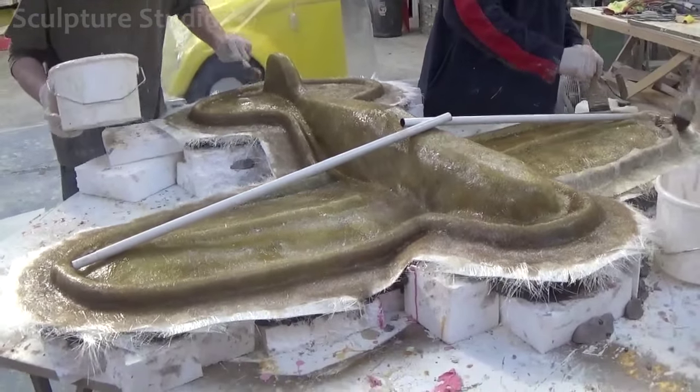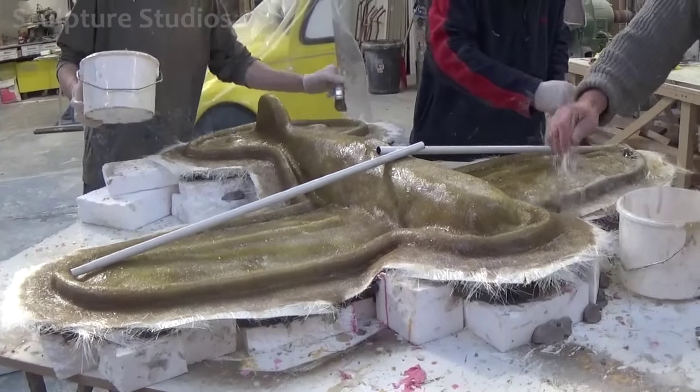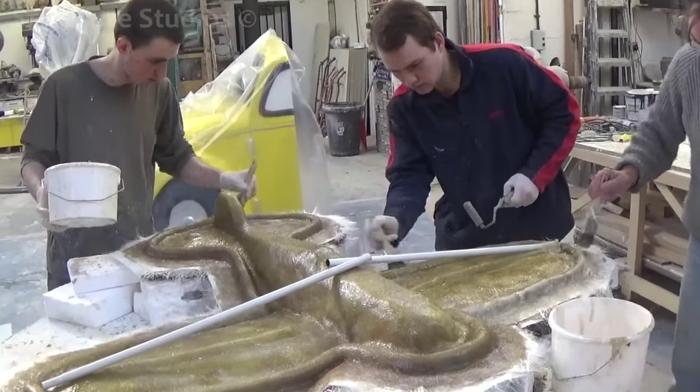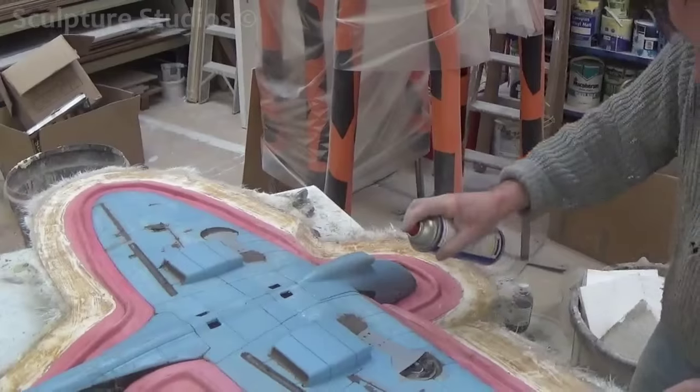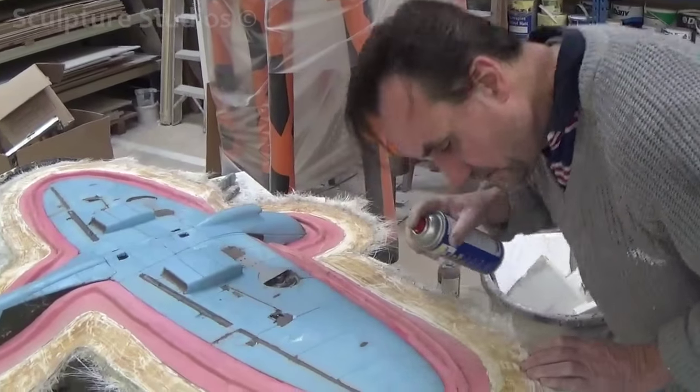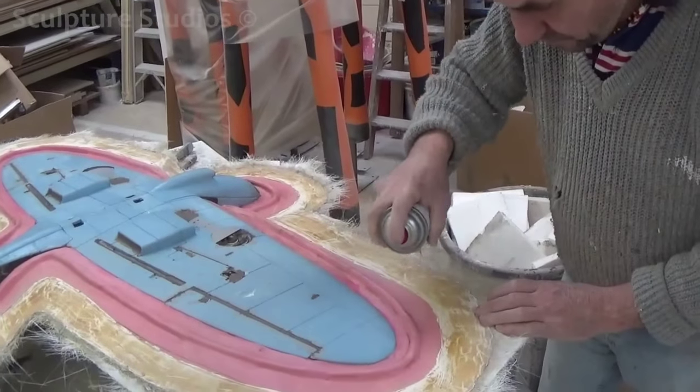On our website, we actually have a page with items that are available for immediate casting, and we'll add this Spitfire replication to that category. Usually, due to the scale and diversity of the objects we make, we don't have the space to keep every mould, but for these kind of sculptures that are popular requests, they're worth retaining the moulds for.